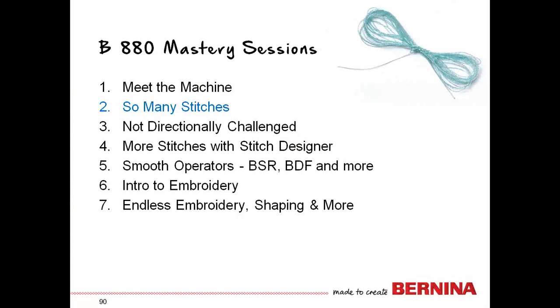That completes our Meet the Machine session. I hope you know enough to comfortably get started so you can do some sewing and practice threading and setting up. In our next session, we're going to work a lot with selecting stitches, how to put some creative functions on them, and how to work with them in combination. Get familiar with the basics so the next session will be easy for you. See you at session two!